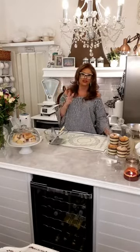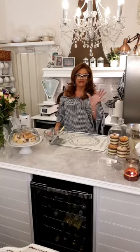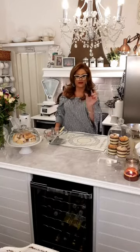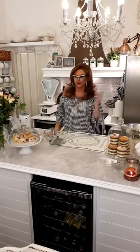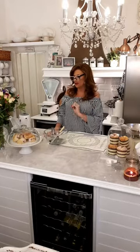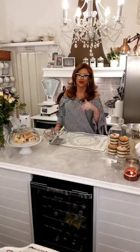I worked out the calorific content so we could do it properly. They are 72 calories each, which is less than those hideous diet bars that are 99 calories a bar, about this big — they don't fill you and they're full of preservatives. These have no preservatives. You've got 72 calories per scone, two grams of fat, eight grams of carbohydrates, and one gram of protein.